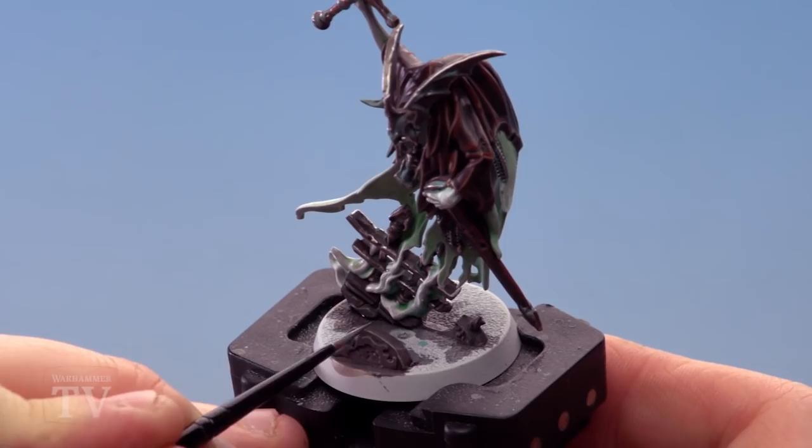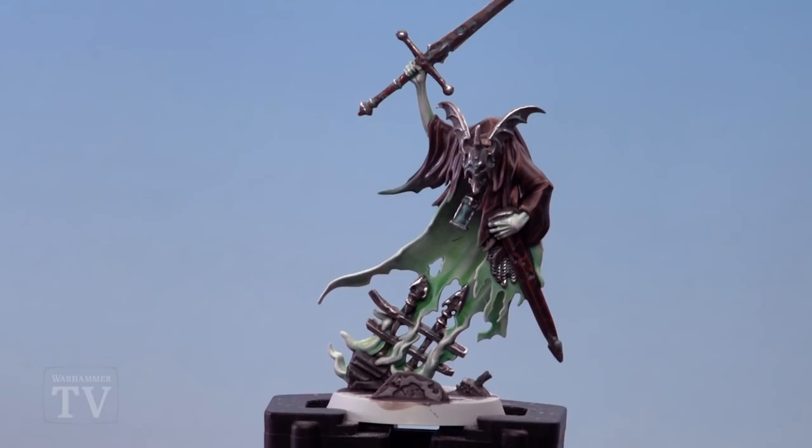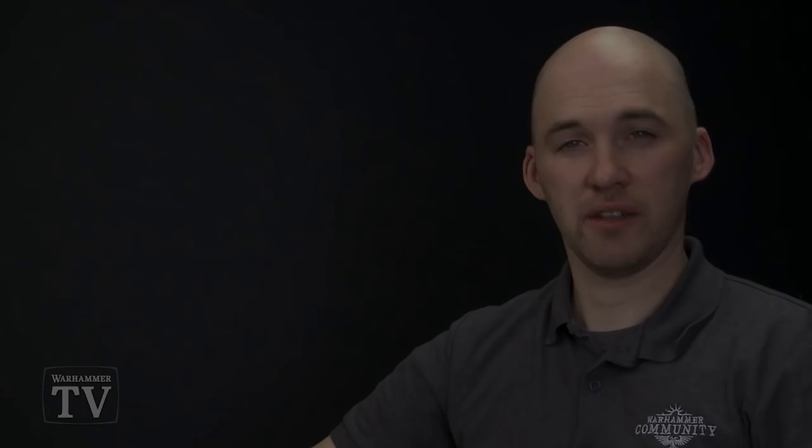The Knight of Shrouds is completed — all that's left is to base the model, and I recommend doing this in the colour scheme of your army. The model is now ready to lead the legions of Nagash into battle. A couple of things to remember: when using any shades, especially around other light areas, take your time as neatness is key — you don't want to contaminate those areas. Give shades plenty of time to dry. And when using any metallics, change your water regularly so you don't contaminate other colours. I hope you guys have enjoyed this paint guide and I hope to see you soon!